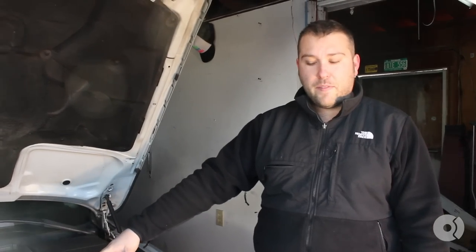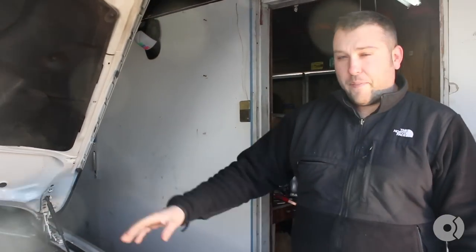Hi, it's Gary with SCP. Today I'm going to be taking you through the steps on how to replace the PCV system on this 2000 BMW 5 Series. This is the M52 TU motor, but the process will be the same for the M54, which you'll find in most of the later Model 3 Series and 5 Series. So let's get started.